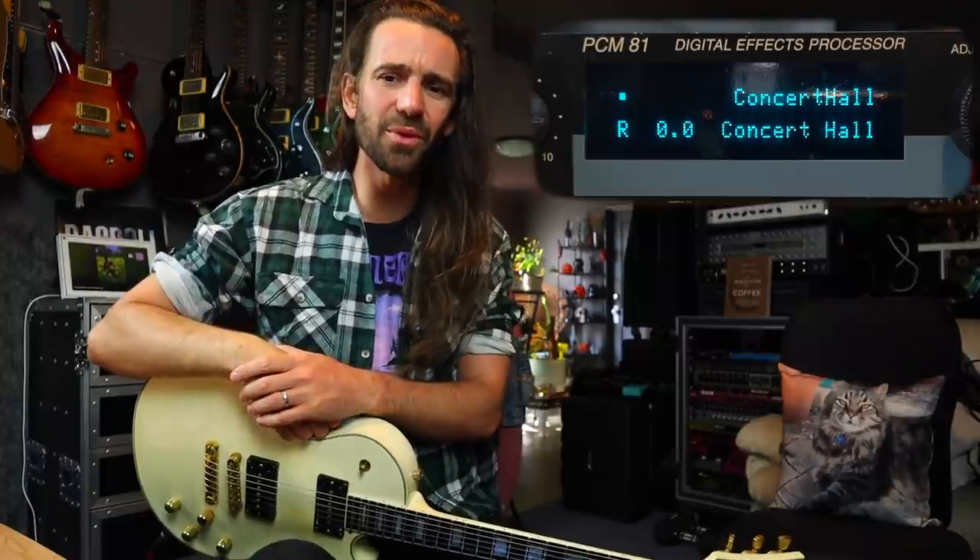Let's get started with some sounds. I just want to show off a couple of my favorite sounds in the unit that more or less come stock. There are a few that I've tweaked the levels on, and there are a few little presets that I've downloaded. Shout out to Ryan, a.k.a. Analog Kid 85 on the internet, because I downloaded his circular delays preset for the 81.